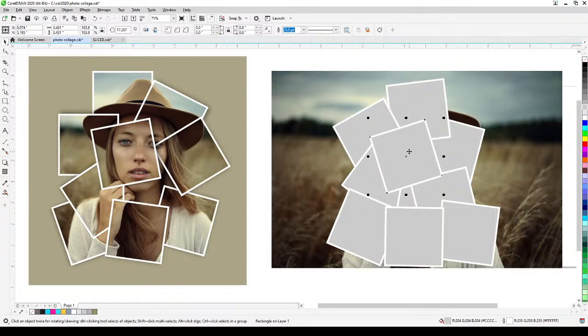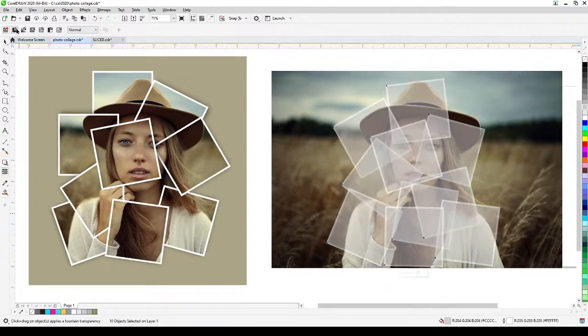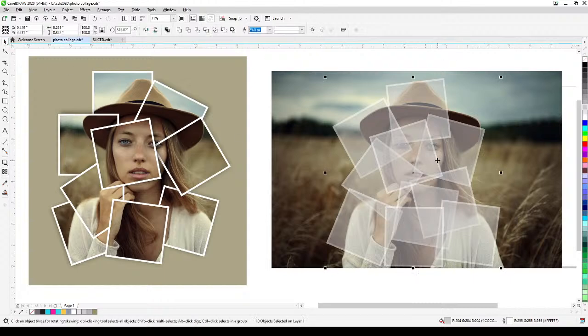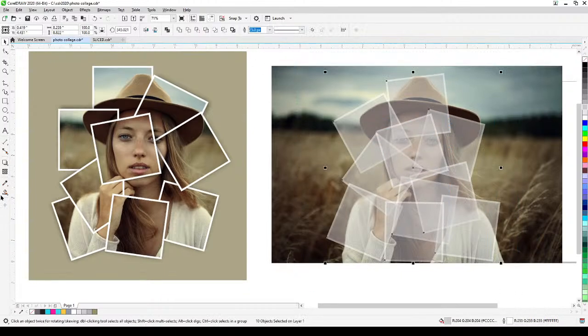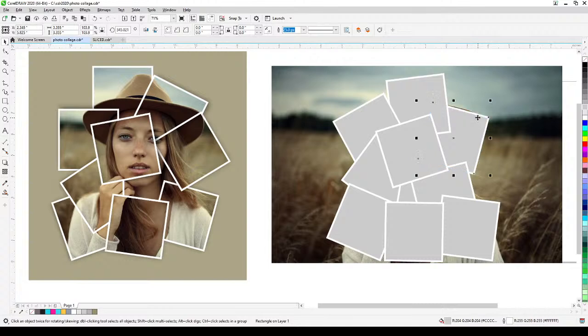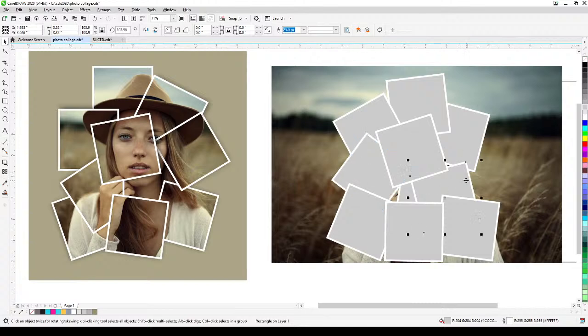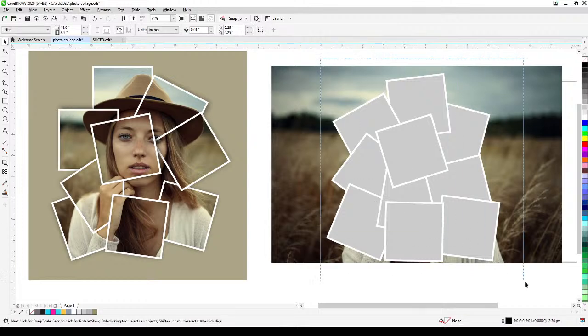I'll make one square temporarily transparent so I can check the eye area is positioned correctly. Once I'm satisfied with the placement, I remove the transparency. Now I'm ready to move the squares for power clipping. I'll do some adjustments to make things look nice, then select all the squares.